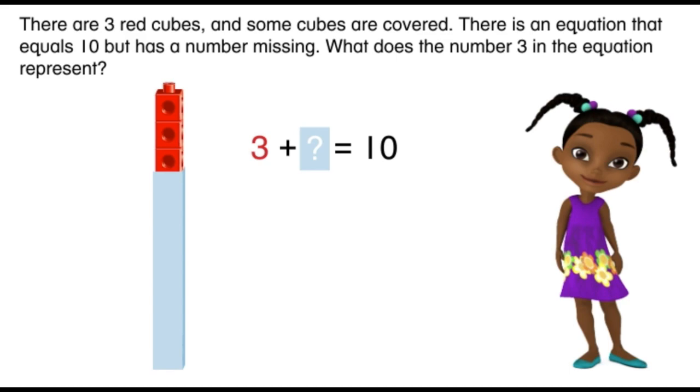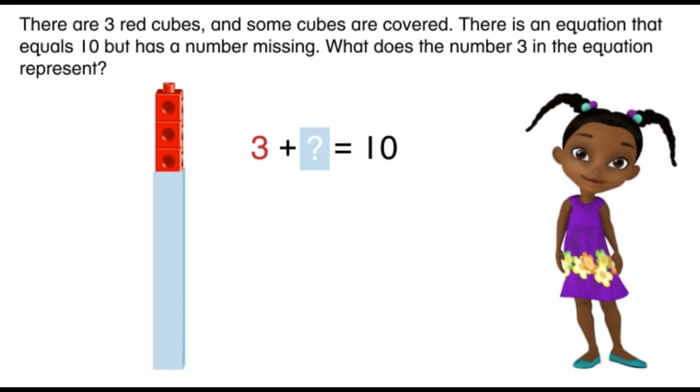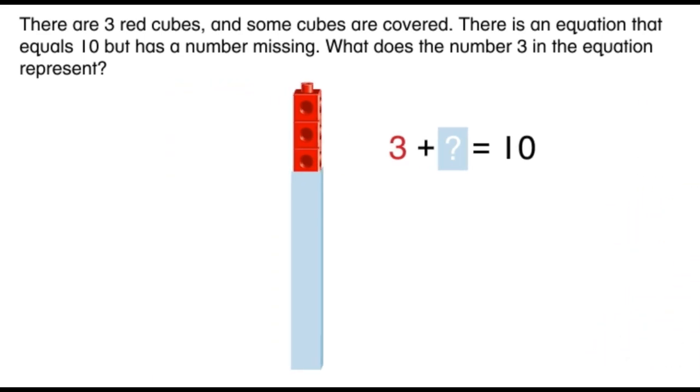There is an equation that equals ten but has a number missing. What does the number three in the equation represent? Let's look at the picture. Does any part of this picture seem to represent three? You're right — there are three red cubes.